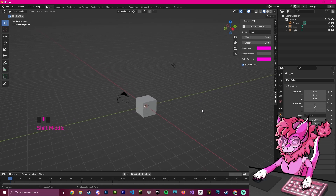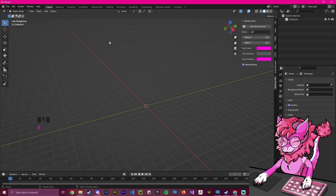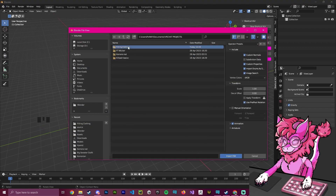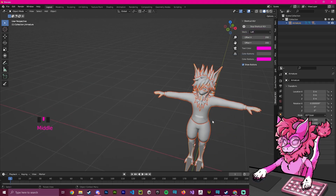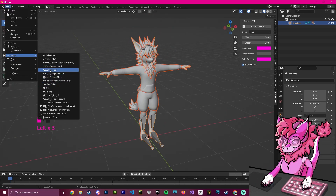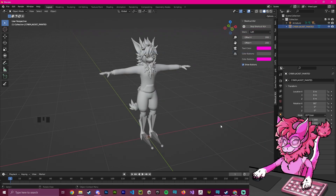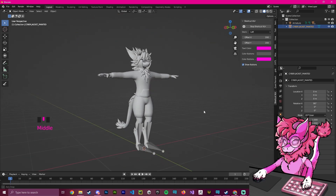In this tutorial I'll be using clothing that isn't rigged, meaning that it's not already made for any avatar specifically. To get started I'm going to click A and X to delete everything in our scene, then head over to File > Import > FBX and import my model, which in this case will be the Naruto Ragon. Then I'll go again to File > Import, select Wavefront format, and import my cyberpunk clothing. As you can see it is above our avatar, which means it's way too big.